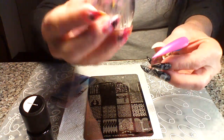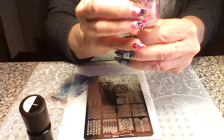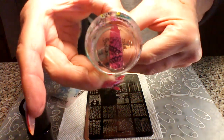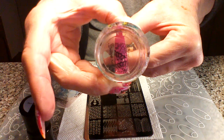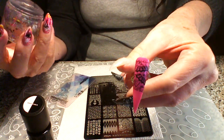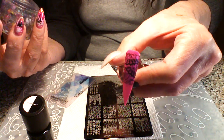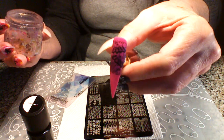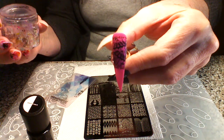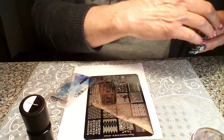We're going to go ahead and put that on here. I'm probably just going to do it upside down for you. Okay, so there we go, and we're just going to roll from one side to the next. And we'll turn it over — beautiful, I just love that. I can't wait to do a mani with this. So there's one, and we're going to let it dry before we put anything on it.